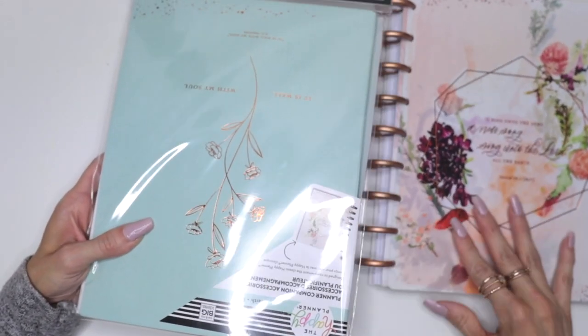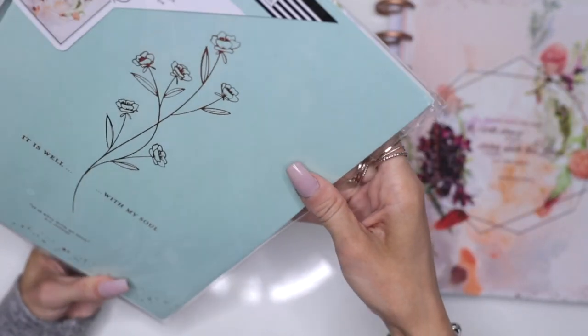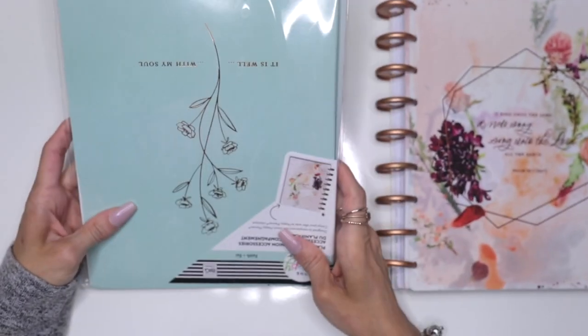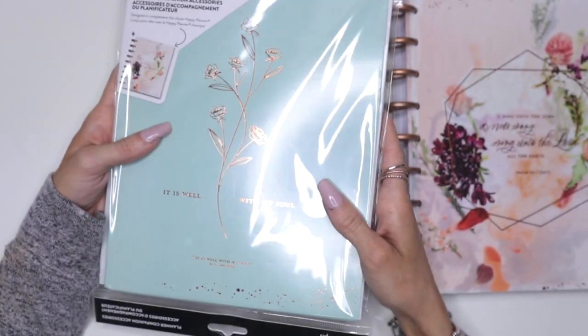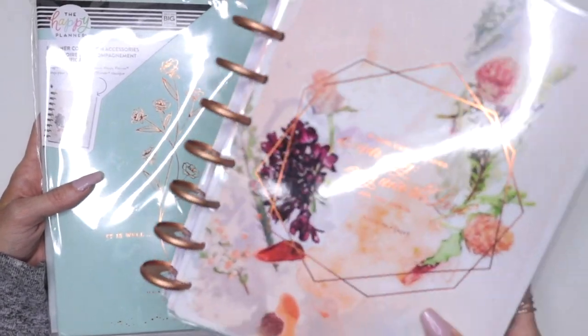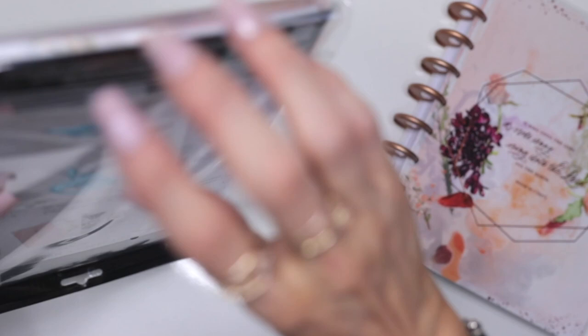Another thing I picked up and I was so excited to get — I put it backwards because I wanted to see what's inside. This is a planner companion accessory folder. It has a lot of cool stuff and it goes with this planner. So I was excited that I picked it up because it says it goes with this planner. I'm going to show you what's in here.